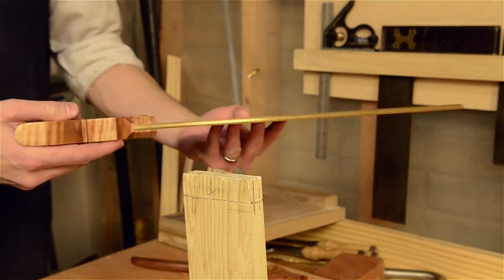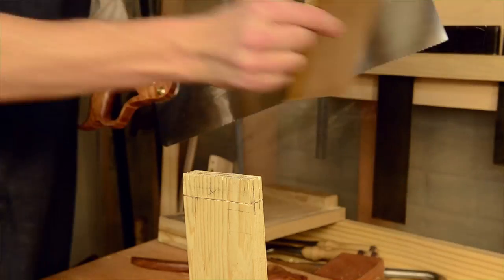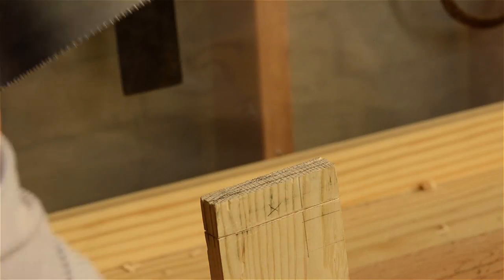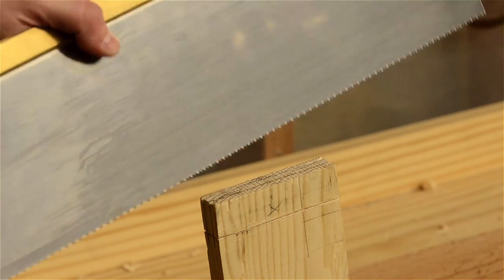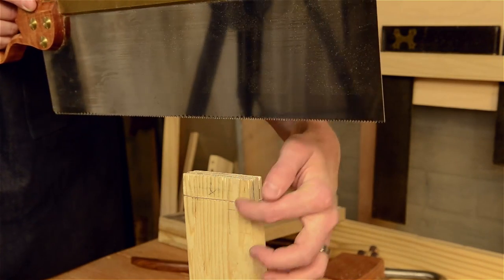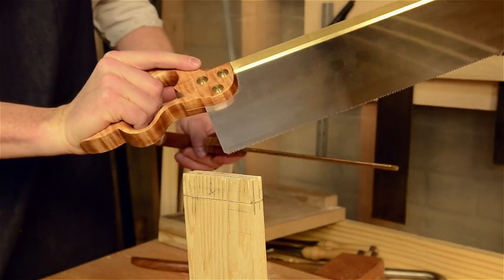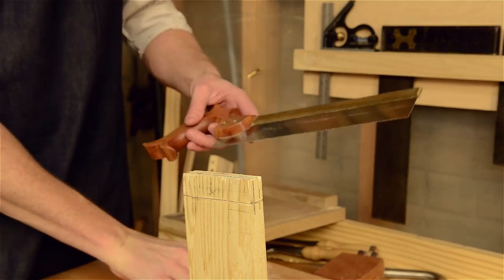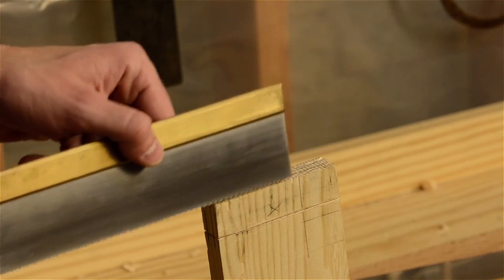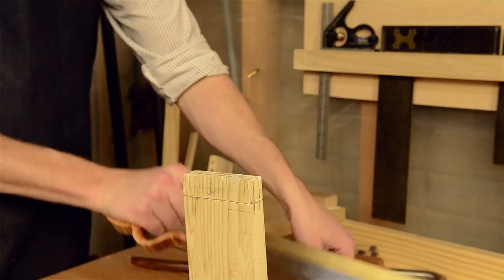You can take a rip saw. A rip saw has chisel-like teeth, as opposed to the knife-like teeth that you used on the carcass saw to go across the grain. This rip saw is kind of overkill for this small of a tenon — you can see the shoulder line is pretty high up — but it makes it a lot faster. But if you don't have a big tenon saw like this and don't want to buy one right off the bat, you can still use a dovetail saw, as long as it's deeper than where you're going to cut.